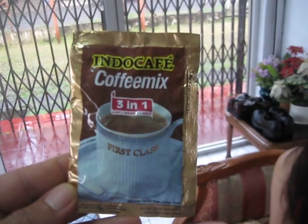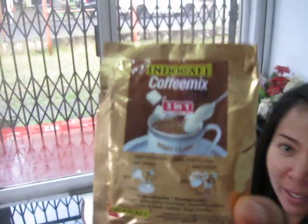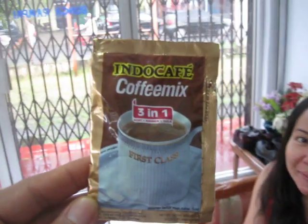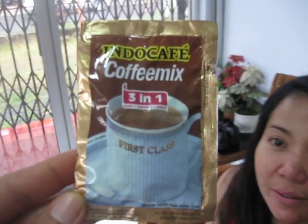We found this in the drawer. Actually, we didn't buy it — we bought it when our father was hospitalized. This is a free gift. And we brought it home. It's three in one, first class.